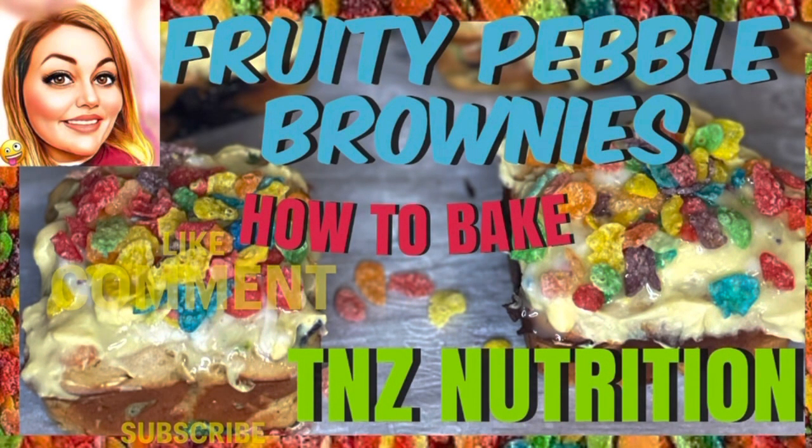I'm doing half a cup of PB Fit, half a cup of oats, and half a cup of Truvia. I'm doing a cup of fruity pebbles cereal.